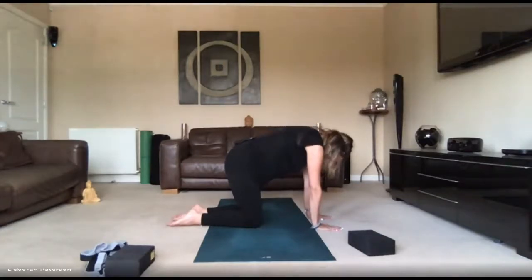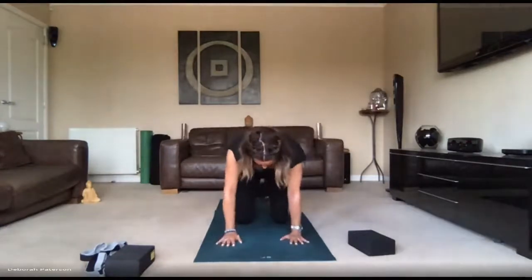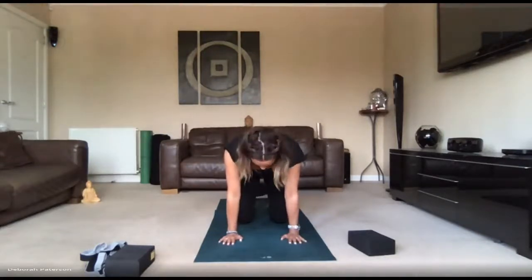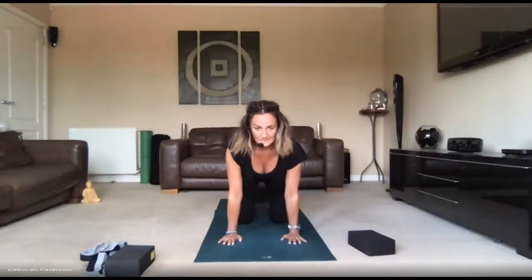Breathing in, keeping the belly braced, just moving through the pelvis and through the spine, looking forward. We've got two more times — scoop under and round. Encouraging blood flow, energy flow, through the pelvis, up the spine towards the brain. And one more time. Breathing out, and breathing in. Well done.